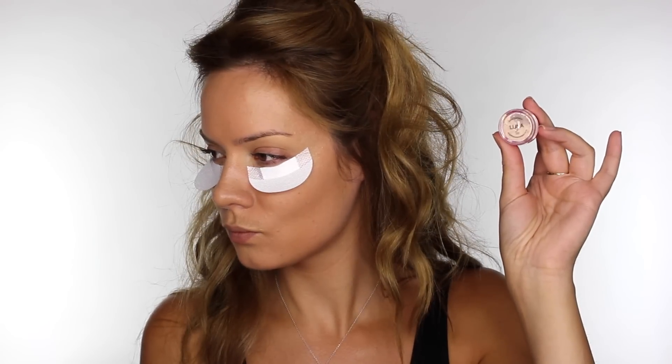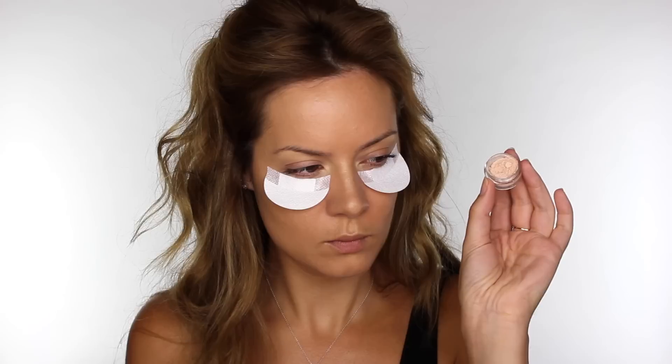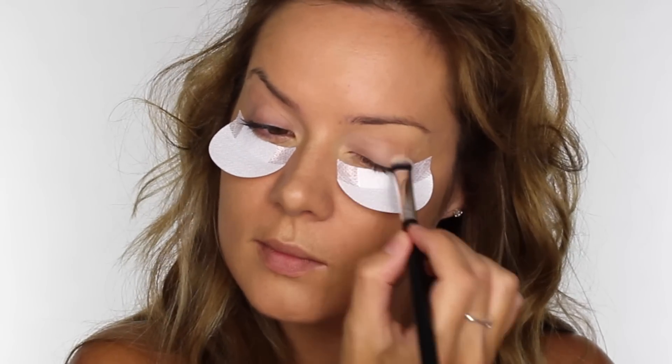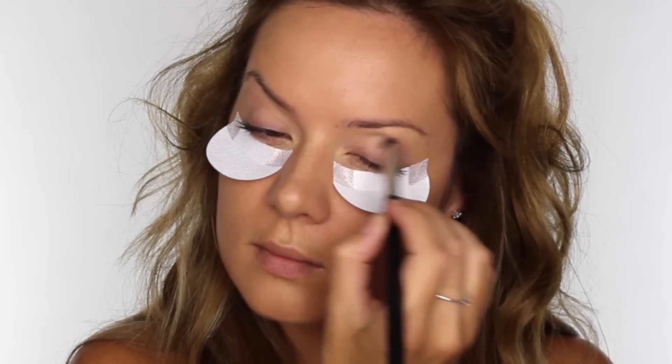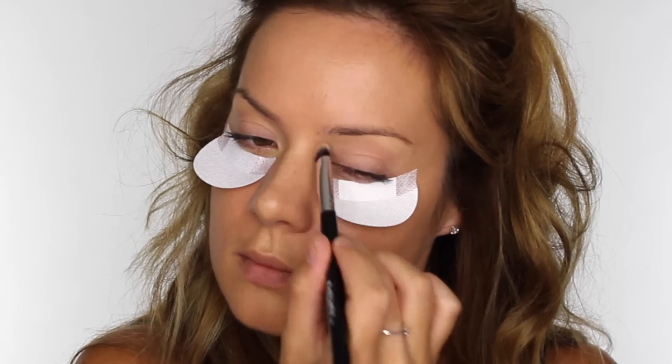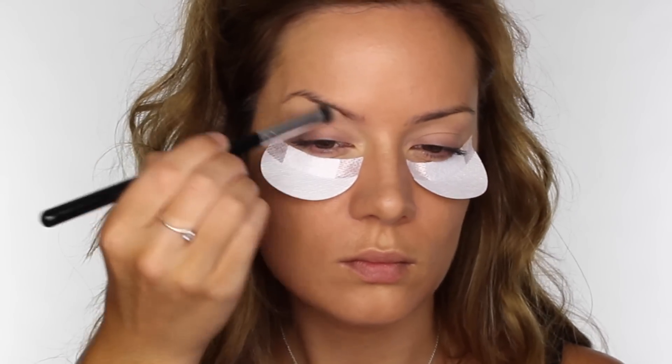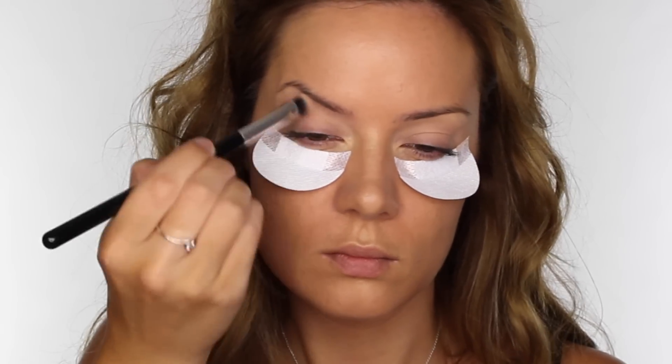The first pigment I'm going to be using is called Luna, and this is a matte cream colour. The brush I'm going to be using is the E35, which is also a vegan-friendly brush. I'm taking this colour all over the mobile eyelid and up to the brow bone. As it's a neutral matte colour, we're going to use this as a base for our eyeshadow, and it's going to soak up any excess moisture on the skin from the foundation.